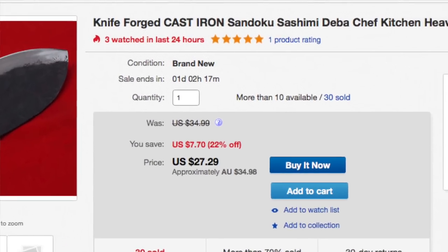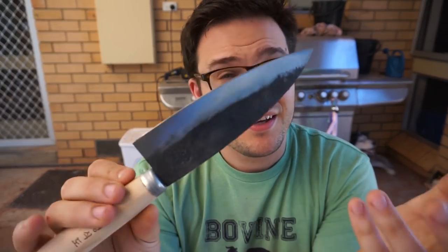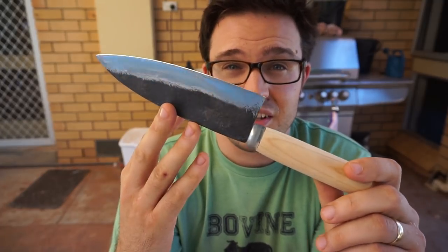Hey gang, I've got a strange run for you today. This is going to be the edge retention of what is labeled and sold as a cast iron knife. Whether this is just iron and actually not steel at all, or whether they're just saying it's a cast iron knife because it kind of has that look to it, I'm really not sure. But it's a very cheap knife from South Korea — you can order it for like 15 bucks on eBay, just search for cast iron knife.